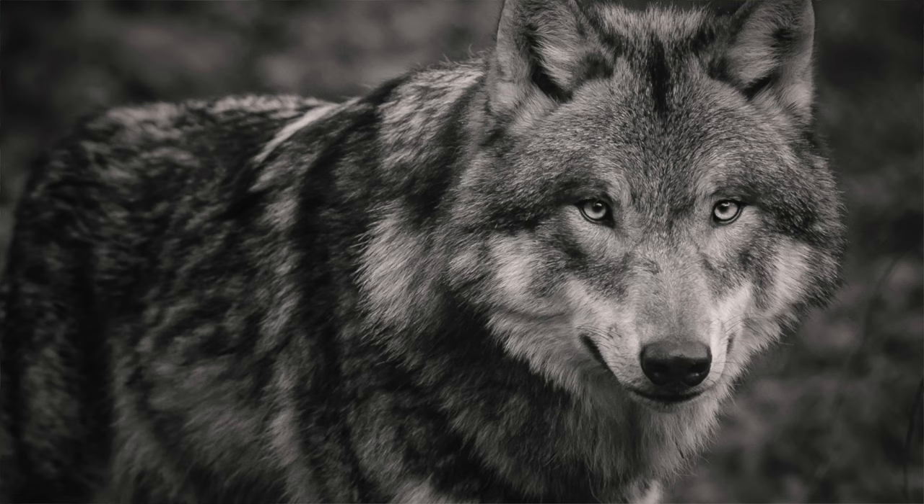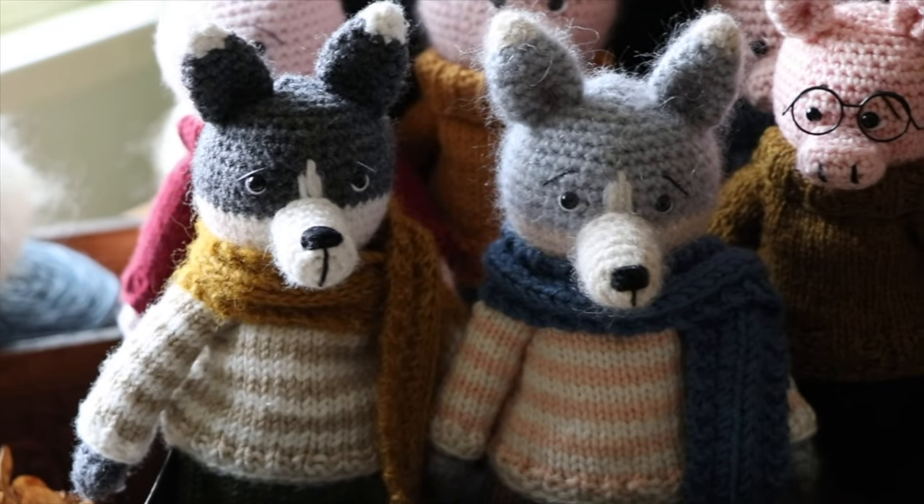You've probably heard of the Big Bad Wolf before, but today I'm introducing you to the not-so-Big Bad Wolf.